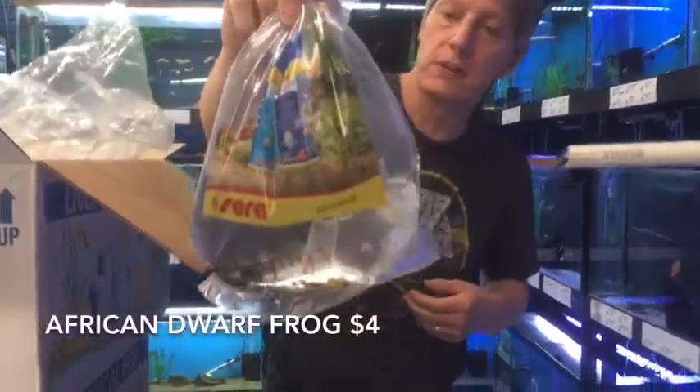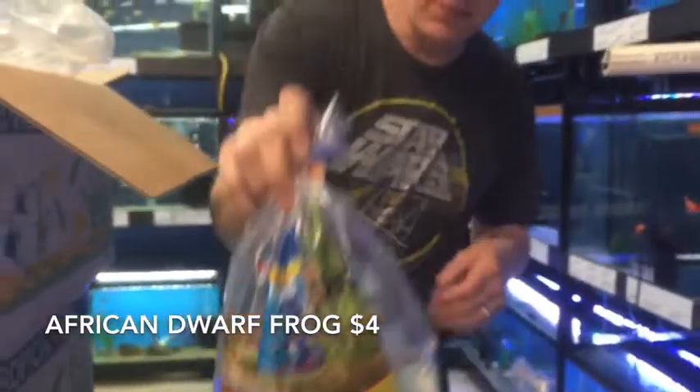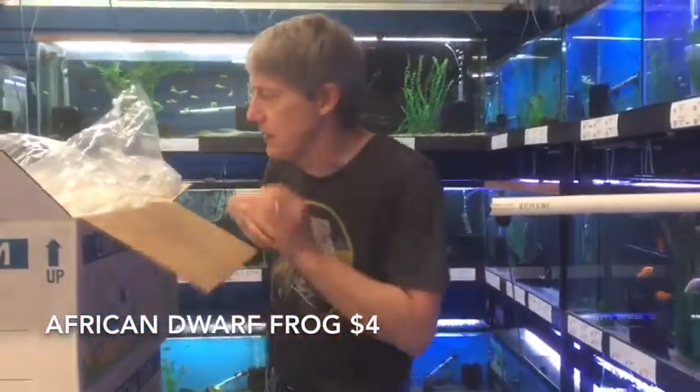Here we have the Warfrogs. Warfrogs are a perennial favorite around here. You can do them in your community tank as long as they get food.